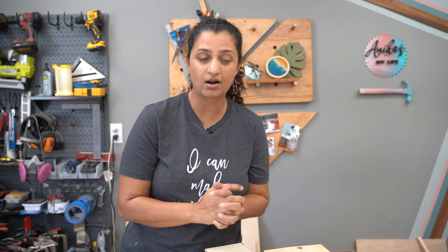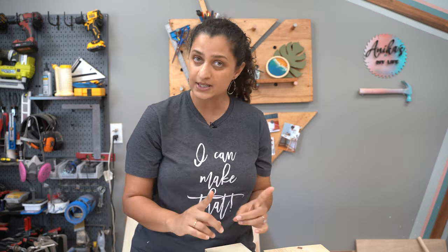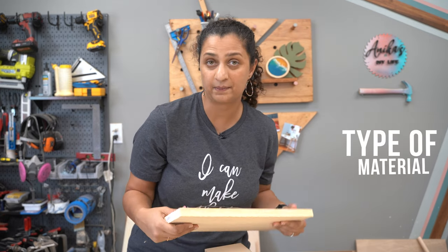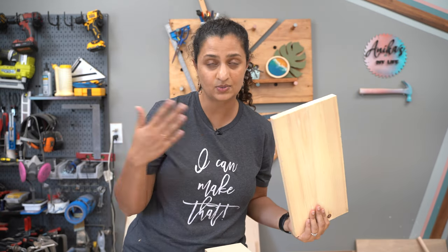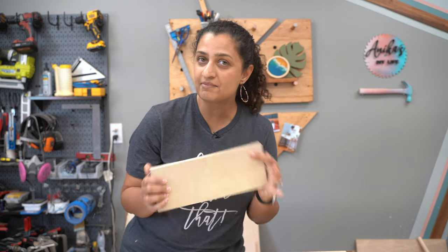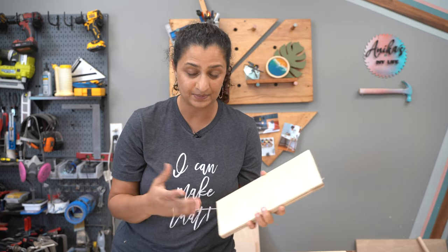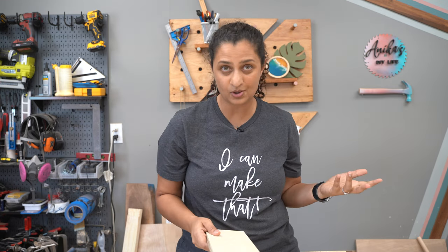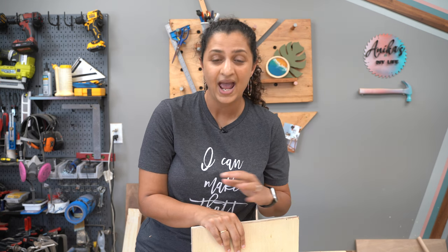Before we start building drawers, there are a few design decisions that you want to make. First, what kind of material do you want to build your drawer with? You could use dimensional boards — your one by threes, one by fours, one by sixes — or you can use plywood, which gives you flexibility to get the exact dimensions you want. You can use three quarter inch plywood or half inch plywood. A lot of drawers in manufactured furniture are usually built using half inch plywood, and that is totally fine.